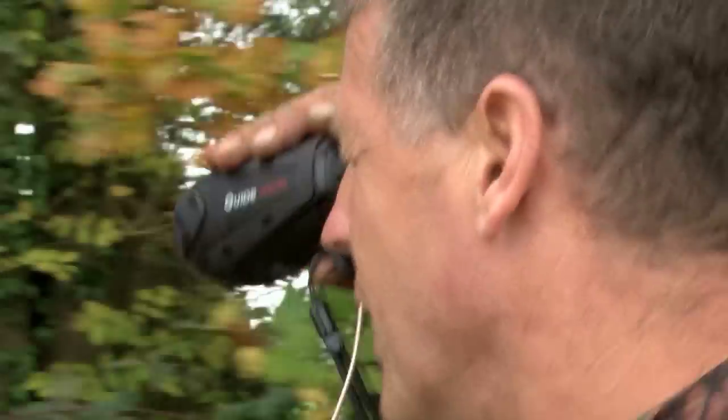Unbelievable, isn't it? As we prepare to pack up, Andy uses the thermal to locate a missing woody, but Ruby gets there first. It adds to a bag of 50 birds — pretty good as barley was off the menu, but they'll be back.